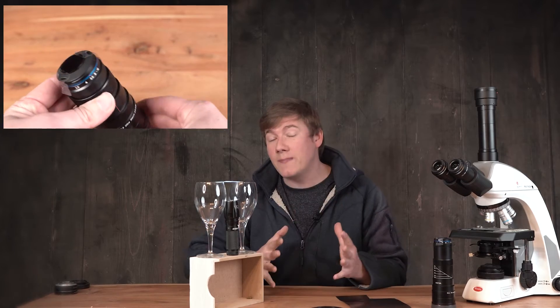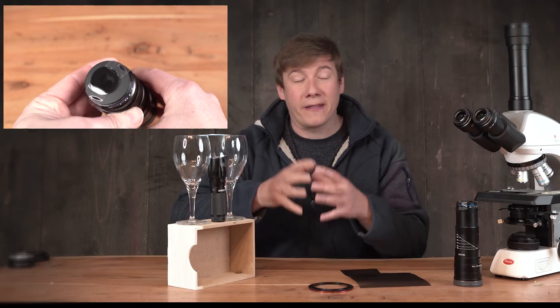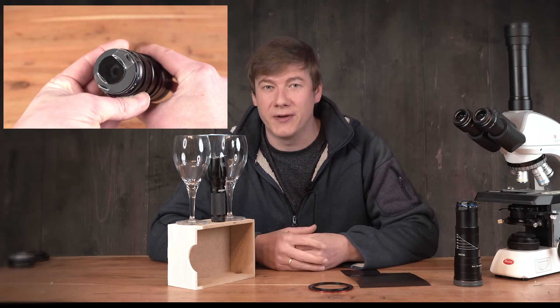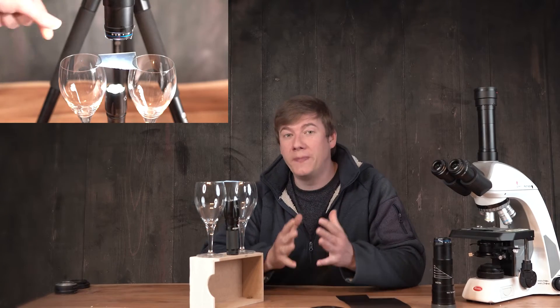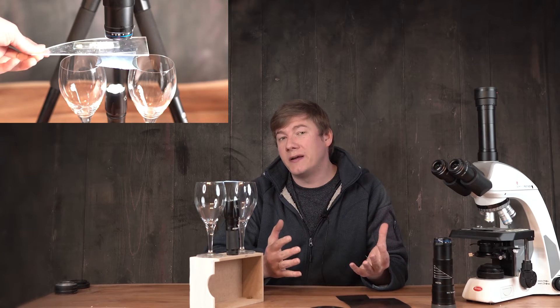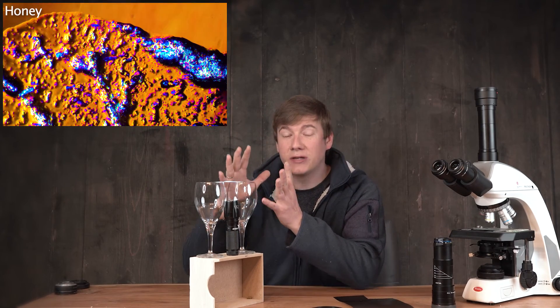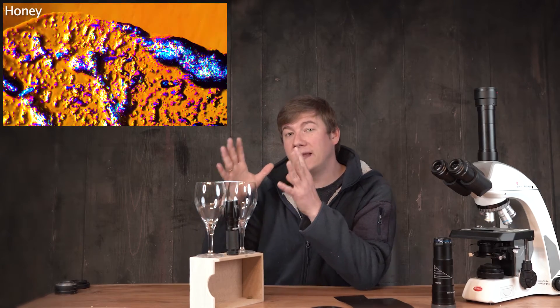When the image appears totally black we have reached our goal and crazy colorful psychedelic structures will appear in your image. As I've shown you in the last video with beach sand, sand will appear pretty boring white, black, or silver. But by adding a polarized filter it will start to glow in every color. The amount of color and the color tone will depend on the direction of the structure you're imaging and the linear filters.